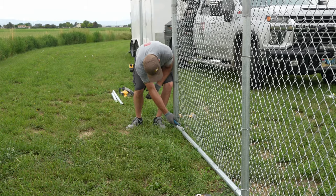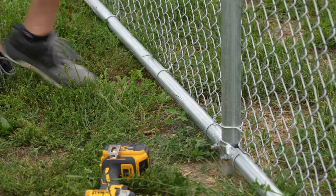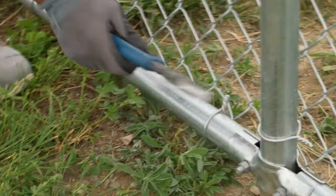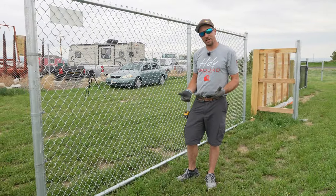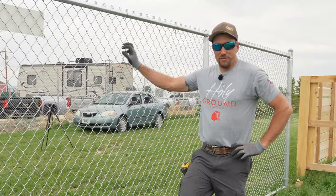After you're done, just knock them back so your dog — or if you're trying to contain a vicious man-eating cat — doesn't hurt itself. That's just one other way to make the bottom of your chain link fence more secure to contain your loved ones. Your animals. I hope you're not containing your loved ones.